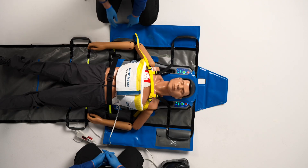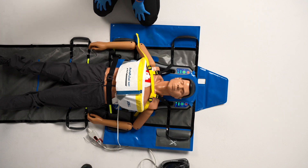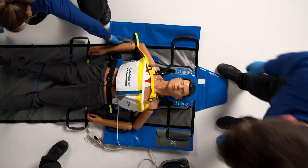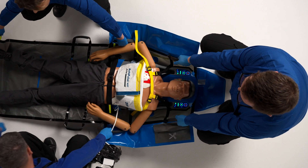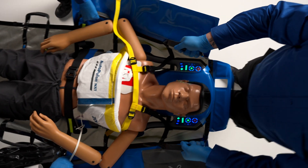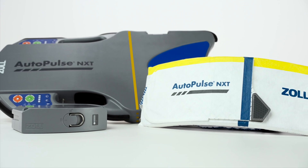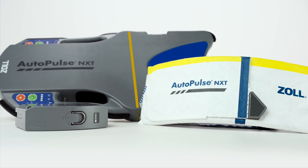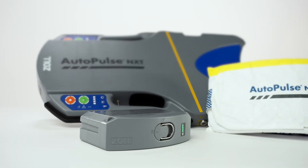With the Quick Case Carry Sheet supporting the patient, use the handles on the side of the Quick Case Carry Sheet to move the patient and platform together. The AutoPulse NXT Resuscitation System can continue compressions as providers transport the patient from the scene to the hospital. We have now reviewed EMS deployment of the AutoPulse NXT Resuscitation System with the Quick Case Carry Sheet and shoulder harness for resuscitation on the move.